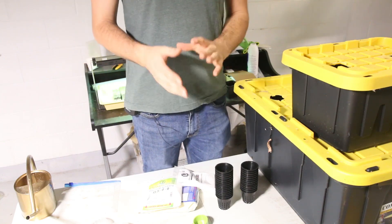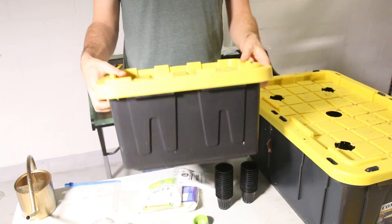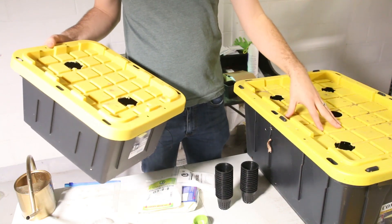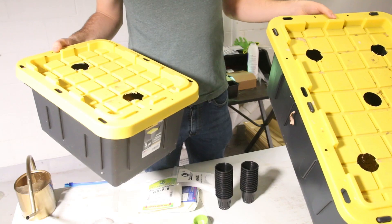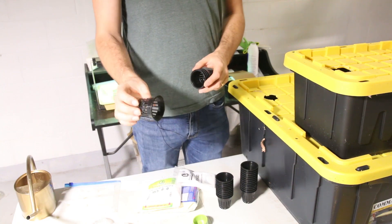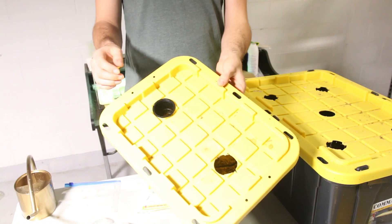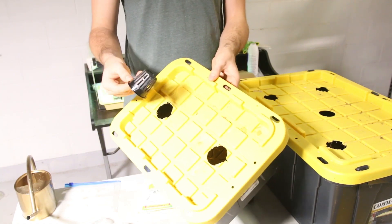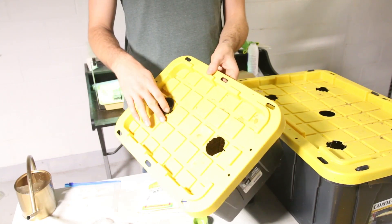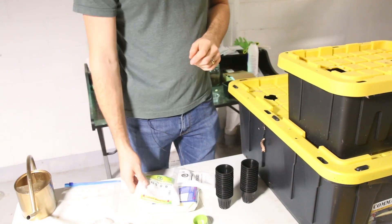I'm going to walk you through everything you're going to need to get the Kratky system set up. What we have here are our tubs — these are six-gallon tubs and this is something like a 17-gallon tub — they allow you to grow a few more plants in a given space. We also have net cups. These are almost essential to growing hydroponically because they sit in the hole of the bucket, and the hole is slightly smaller than the diameter of the net cup, so the plant doesn't fall into the grow solution. These are two-inch net cups.